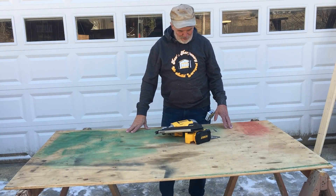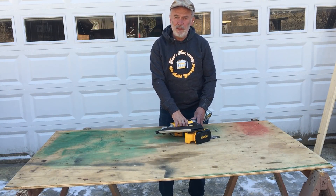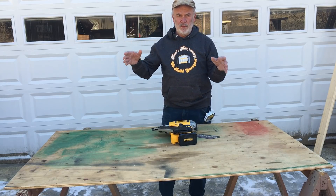Welcome to another video. This one we're going to frame a rough window opening, doing the framing.